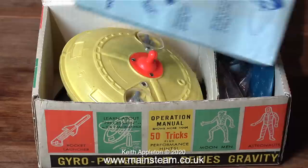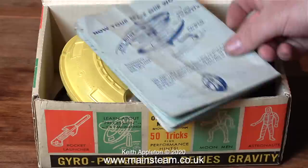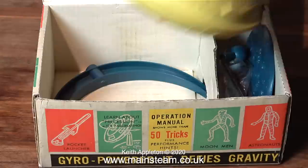Time to look inside the box. The first thing that I see is the instruction manual. Then underneath the instruction manual is the Mystery Spaceship itself. This is not just a spinning top — it's much more than that. It's actually a gyroscope, and it's quite unlike any gyroscope I've ever seen.